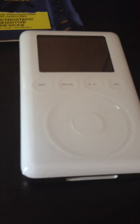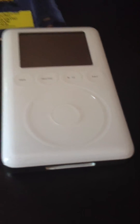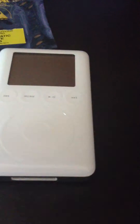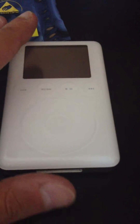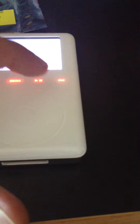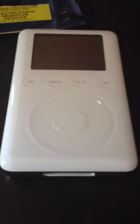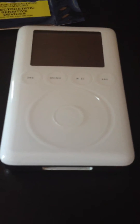Once you get everything back in, hopefully the hard drive and battery were the only issues. Luckily mine wasn't a logic board issue. Once you get everything in there, close up your iPod and you're ready to go. When you close it up and hit the play button, you're going to see an Apple logo. As soon as you see that logo, hit the back and forward button at the same time to put the device in disc mode, then hook it up to the computer via USB.